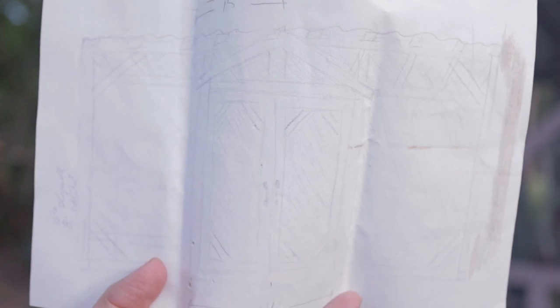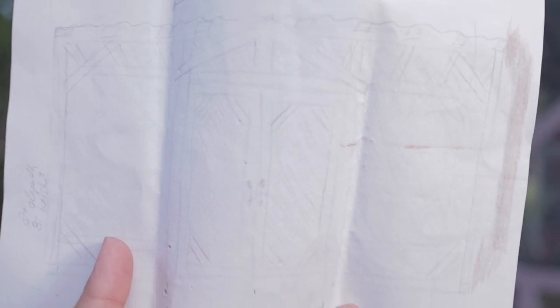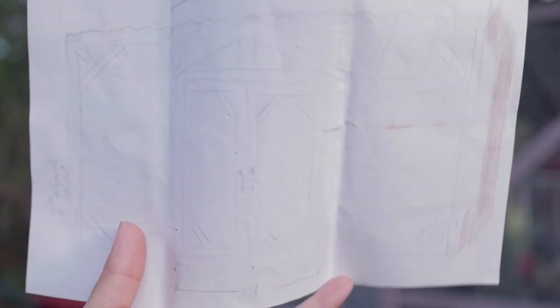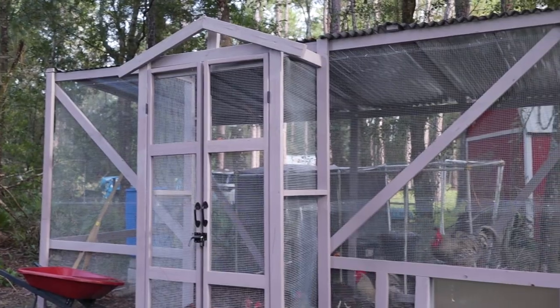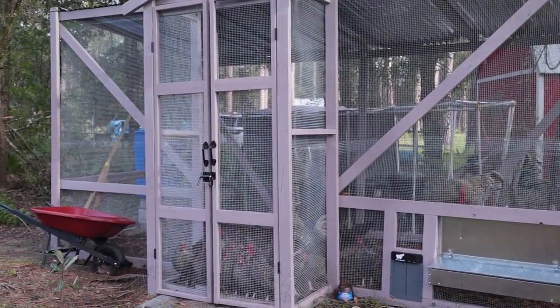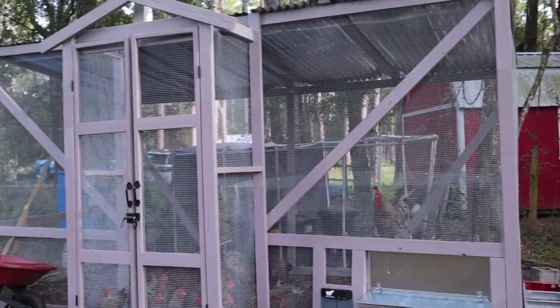The coop is finally done — definitely a work of art! We spent upward of 20 hours between everything: painting, building, and getting it all prepped. This is my original sketch of the design with the double doors, and here's how it actually turned out. I absolutely love it. You can see our chickens are already inside, and there are a few surprise features out front that I'm excited to share.